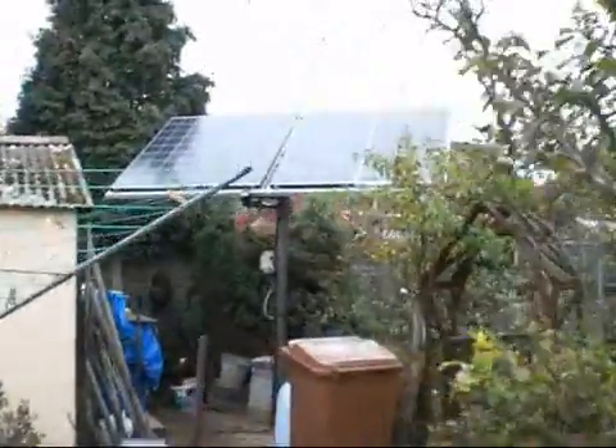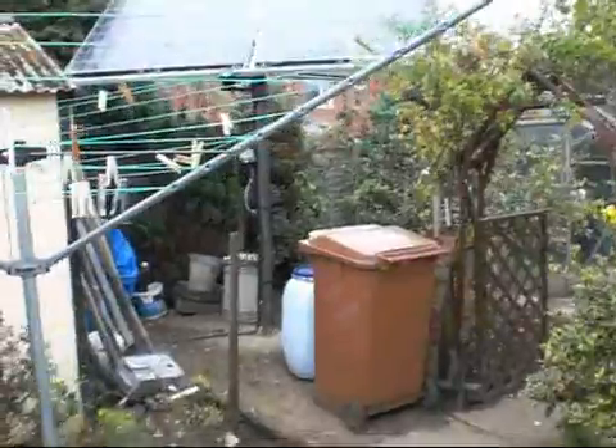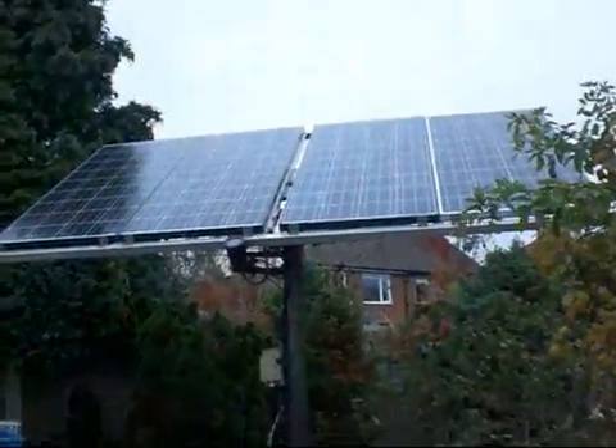It sits up in the corner. You can just let it get on with it - it doesn't take any space. I've now fitted the very big pole - 100mm concrete filled with a base going down into the ground, which is about half a tonne. I don't think the wind's going to get this one this time.